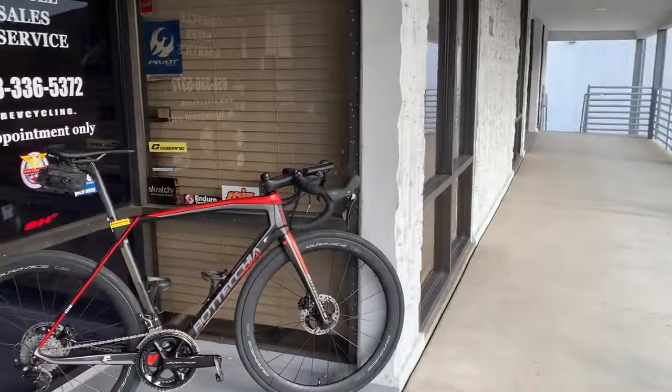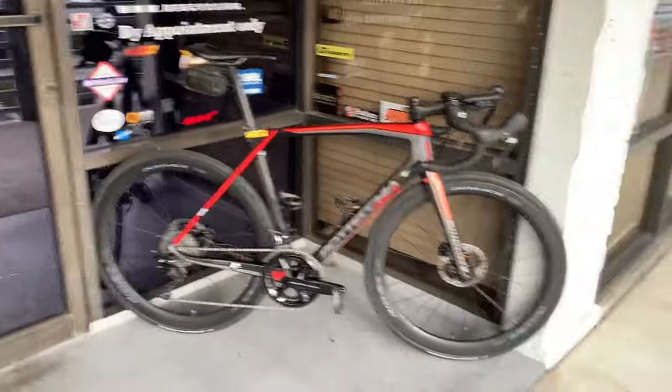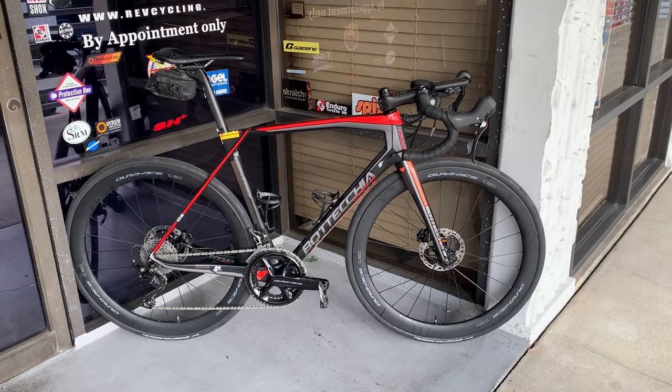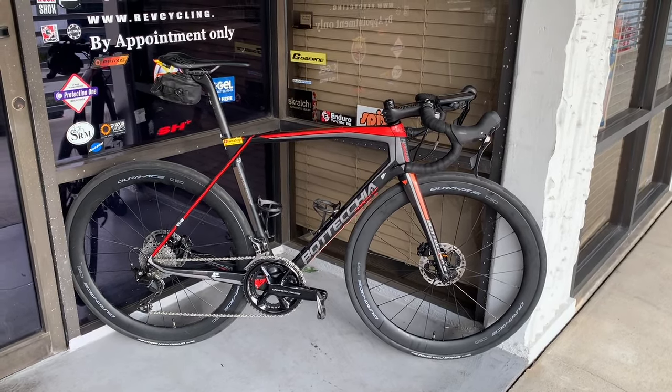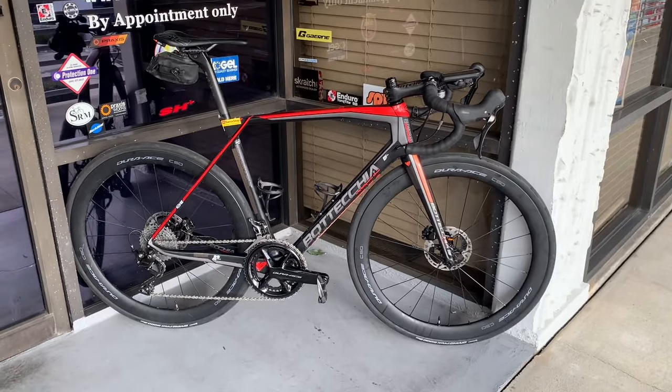Hello and welcome back to Revender in Sports. This is video 3 of 3 — we might do a few more on the Frankenbike. This was a video where I took an 11-speed Dura-Ace equipped bike with mechanical disc, and I wanted to convert it to a 12-speed mechanical disc bike.